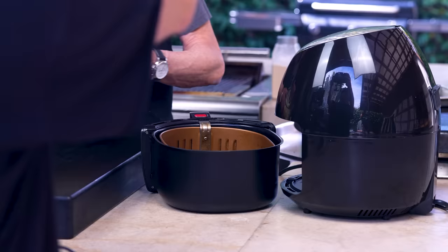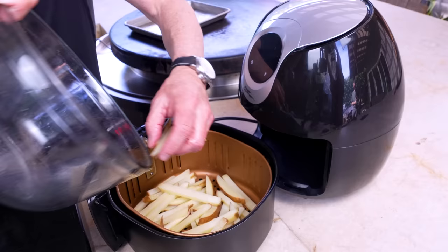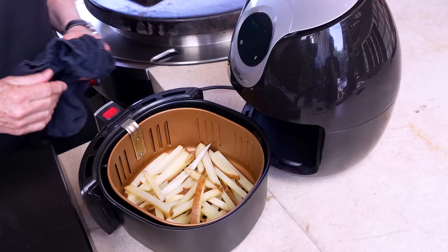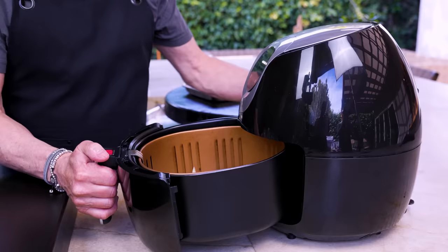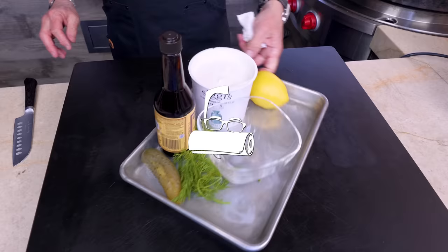When they're nicely tossed, we go over to the air fryer set at 390 to 400 degrees and put them in. You just want to make sure they're spread out so the air comes through. We're gonna cook them 20 to 25 minutes and toss them around the 10-minute mark. In they go. In the meantime we'll make tartar sauce.